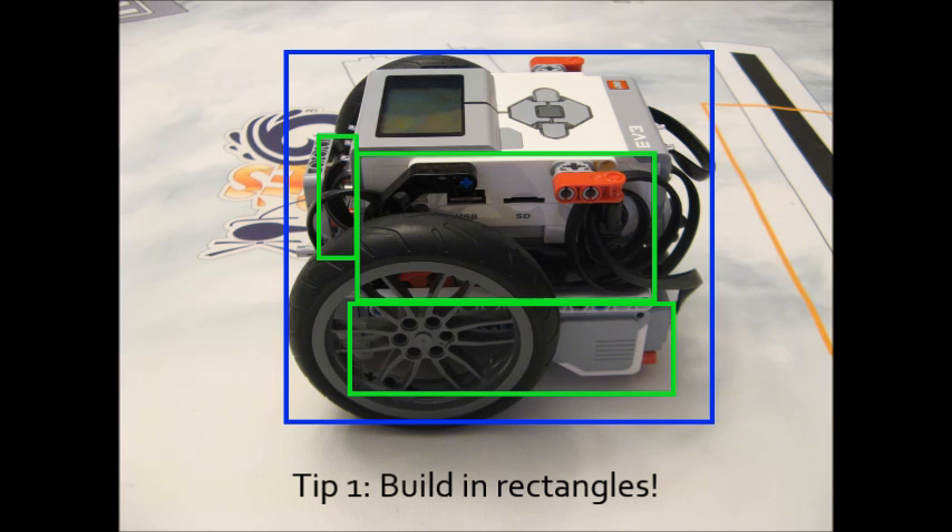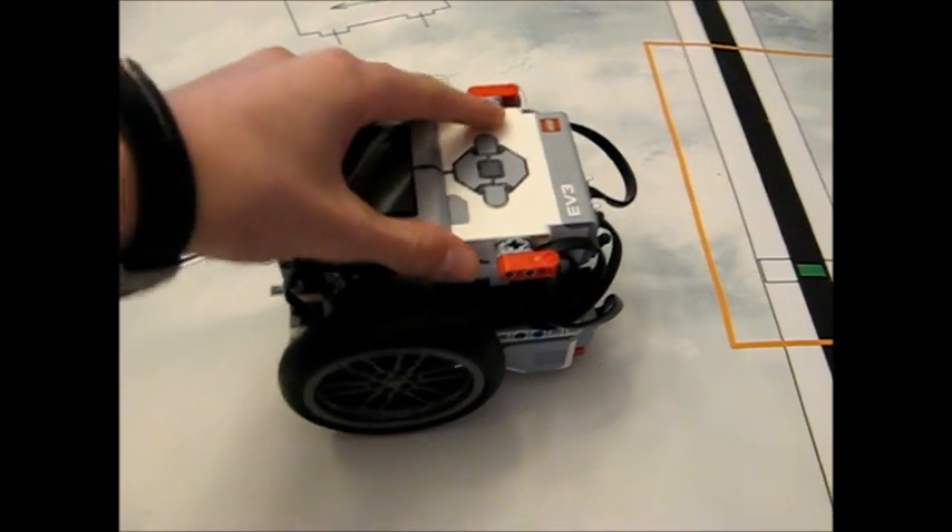The first tip I have for you is to build your robot in squares and rectangles. This is because any other shape is really a waste of space, and this is also the strongest way to make your robot.